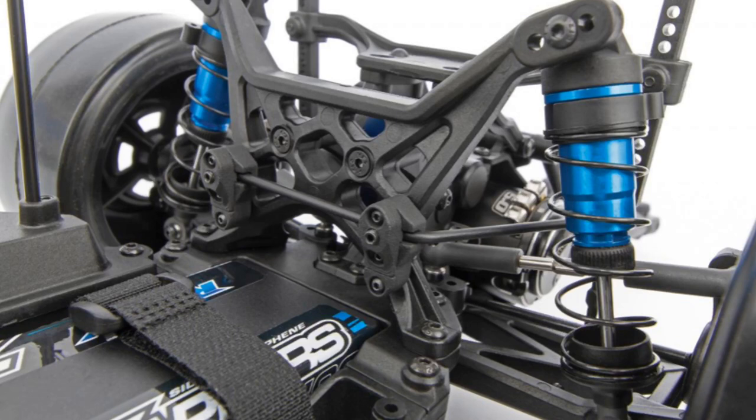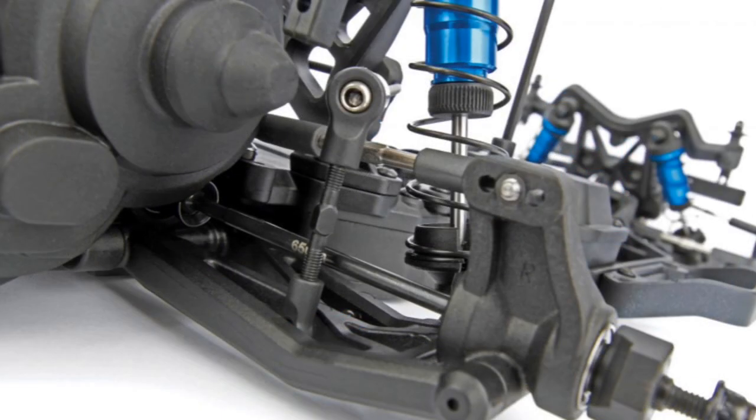Big shoutout to Team Associated — they listened and they've come out with the kit for the DR10, which is awesome. Again, it's your boy Life of Coach D. Don't forget to like, comment, and subscribe to stay tuned for more updates. We hit a milestone today with a thousand subs!